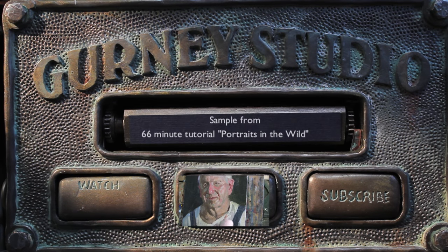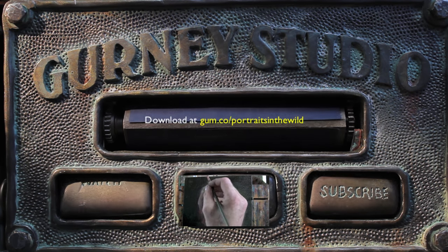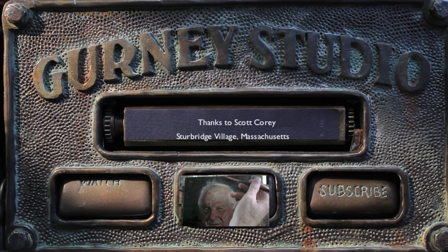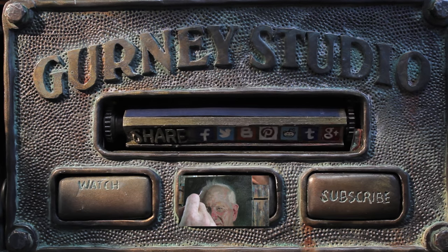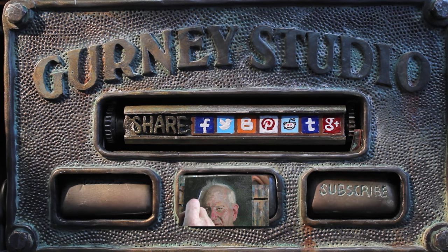Trying to be sparing with smaller details, just a few accents here or there. You can soften the edges of the hair where it meets the background. One thing I think about as I'm painting is to make every stroke count — think before I lay down a stroke. In this case, this is the light coming in the window.